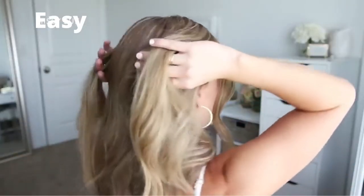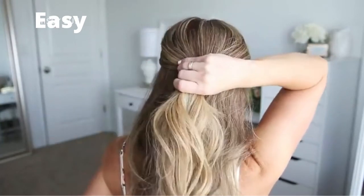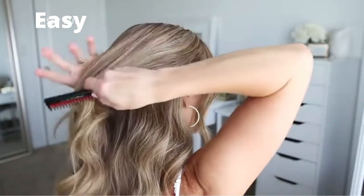For the second hairstyle, I'm going to start by dividing off a section of hair from above both ears. Using a comb, I'm going to smooth down any bumps in the hair, and then spray it with a medium hold hairspray to tame down any flyaways.